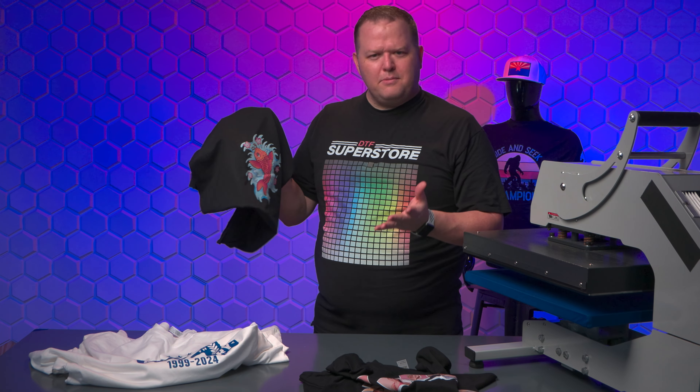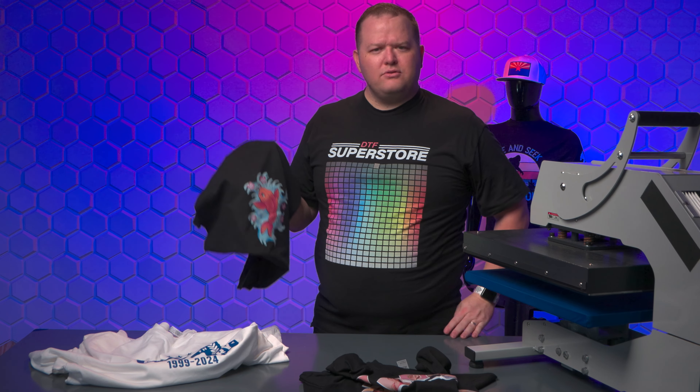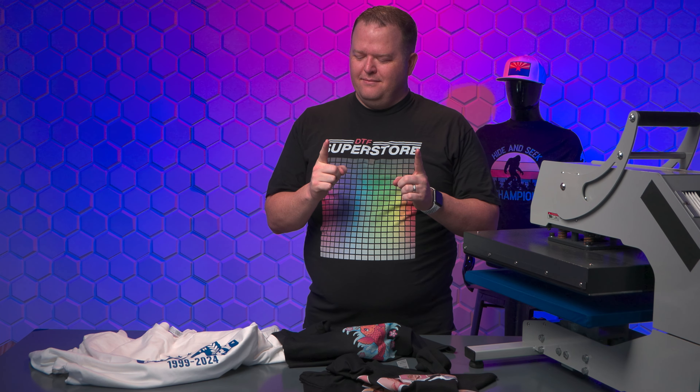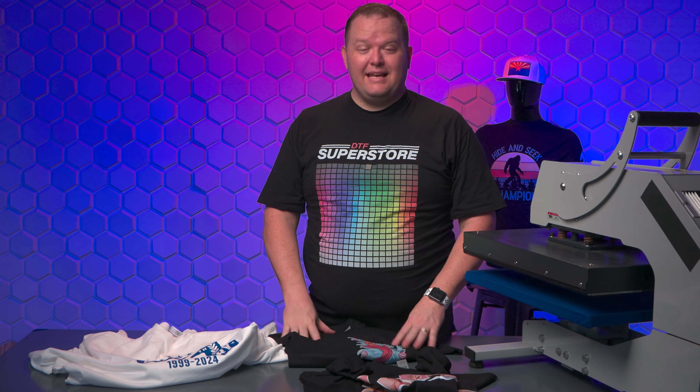So I think it was a pretty good test. I don't see you wanting to do it a whole lot, but you can. Thanks for watching, and we'll see you next time.